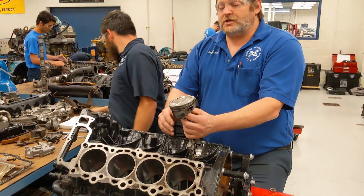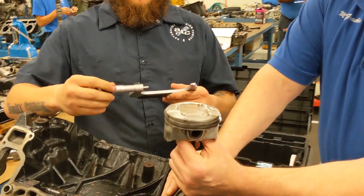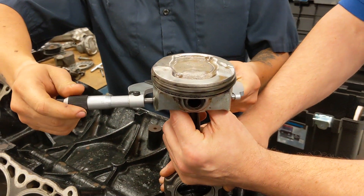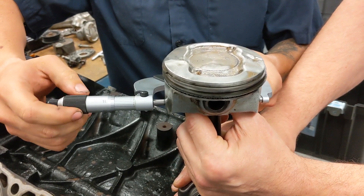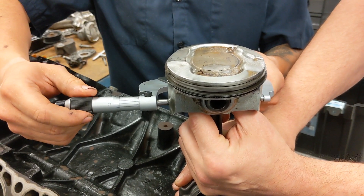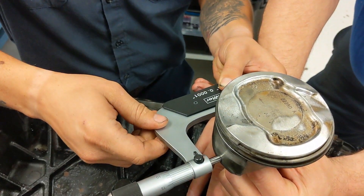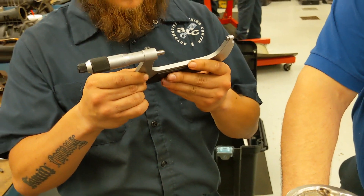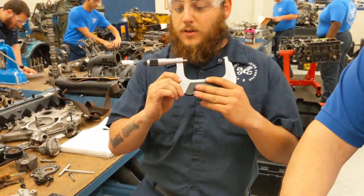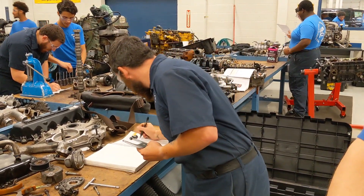He's going to be using a micrometer to measure the outside diameter of the piston skirt area. This is a precision measuring instrument that measures down to the tenth of a thousandth of an inch. He adjusts it to the size of the piston, pulls it off, and reads the micrometer: 3.650. The size of the skirt is 3 inches and 650 thousandths.